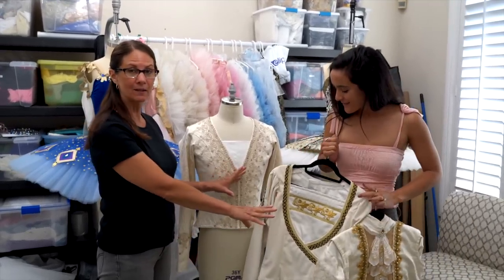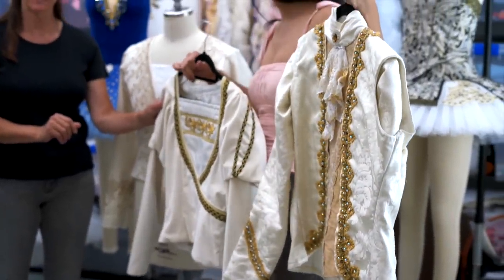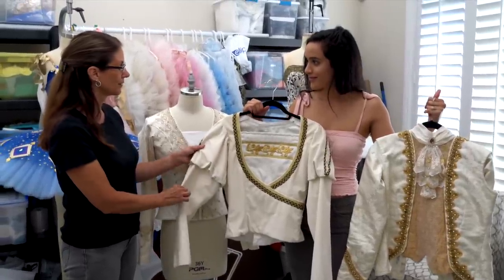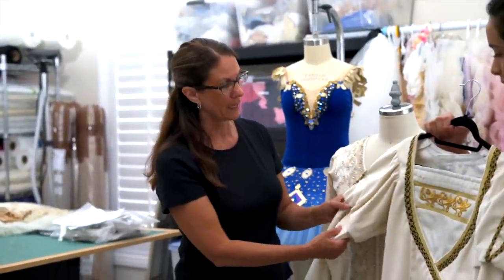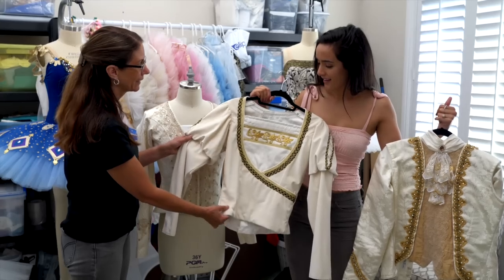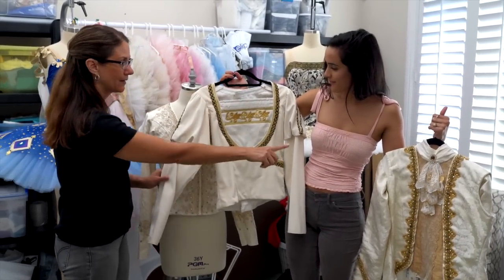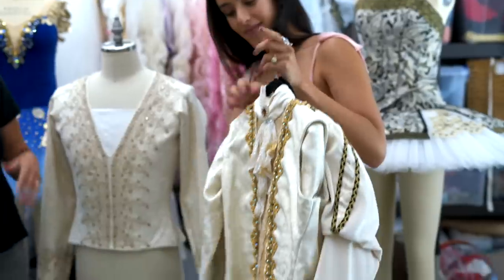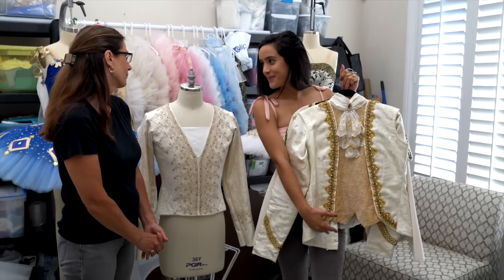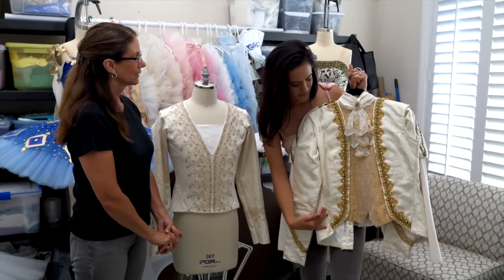These are some of the men's tunics. The patterns are all from Tutus That Dance. This one we call the James — there are so many great ballets like Swan Lake that have that real open style. And then the one on your left is for Sugar Plum or the Prince, for something like Cinderella. This one looks a little more embellished — it's kind of a Baroque style.